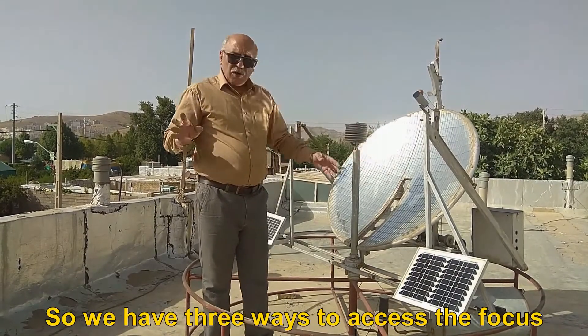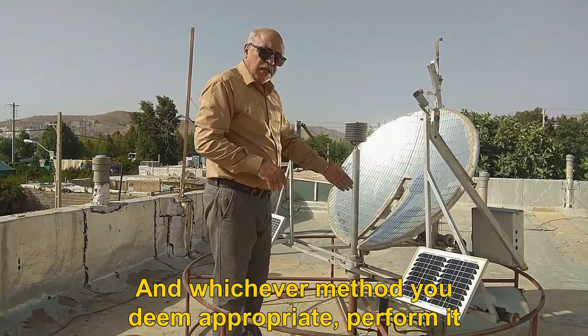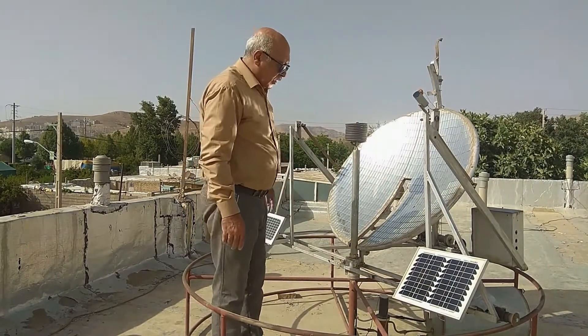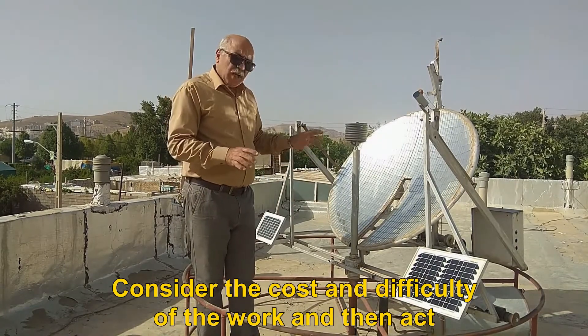So we have three ways to access the focus. Whichever method you deem appropriate, perform it. Consider the cost and difficulty of the work and then act.